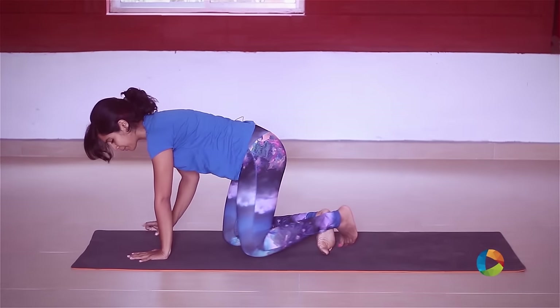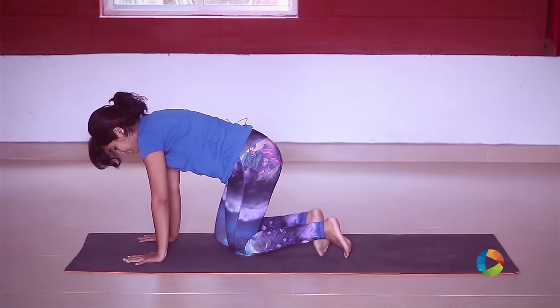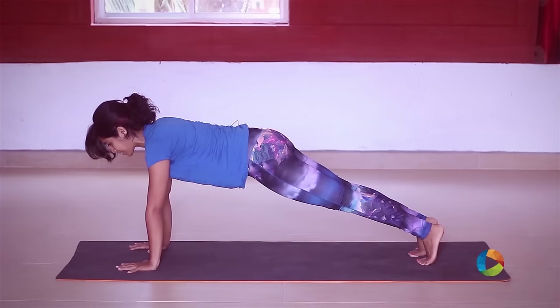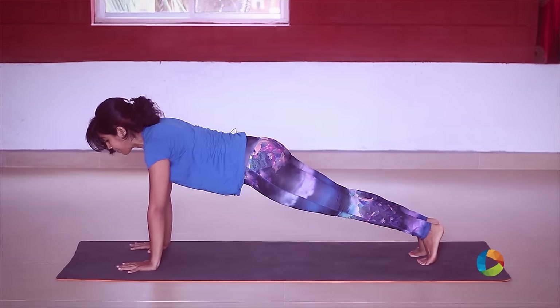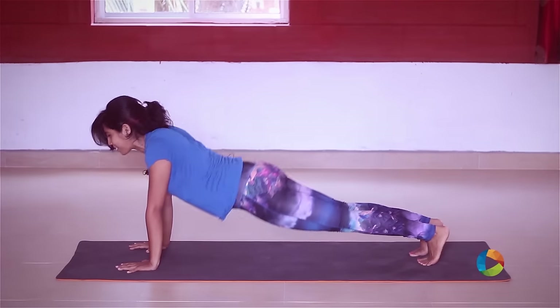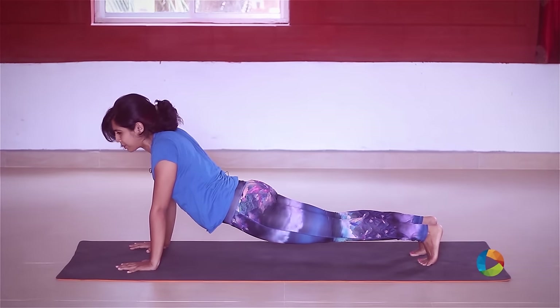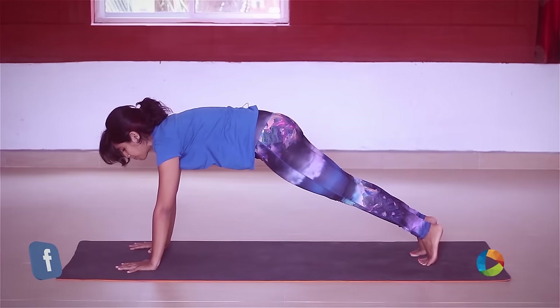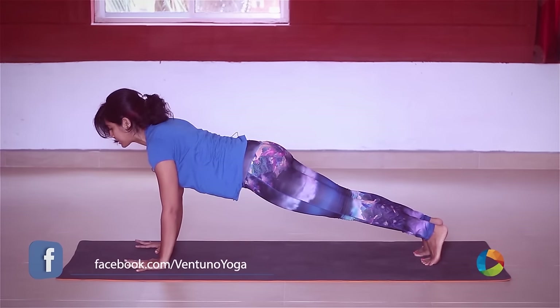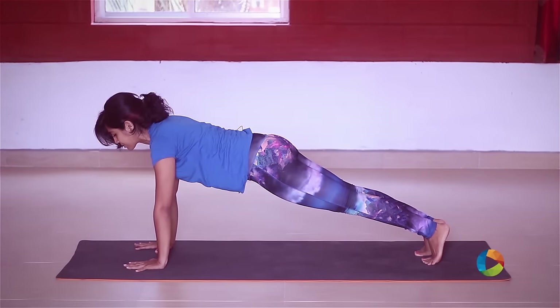Come to your mat, bring your hands underneath your shoulders and extend your leg till your toes touch the ground, then the opposite one. Always keep the body in a straight line — people will have the tendency to drop their hips, which is really bad because you will hurt your lower back. Always pull through your belly and make sure the body is in a straight line. Roll the shoulders, keep the body really nice and long, and engage your thigh muscles.